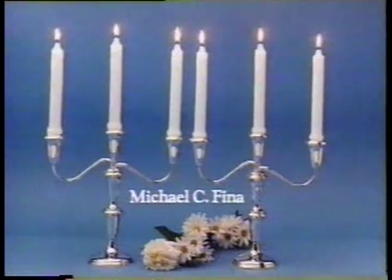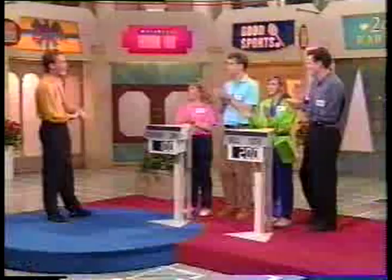Silver Candelabras, convertible four-way utility in graceful Georgian design from the Michael C. Fina Company. Detail value, $500. Wow, great prize, good for you.